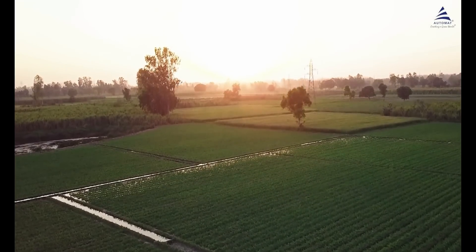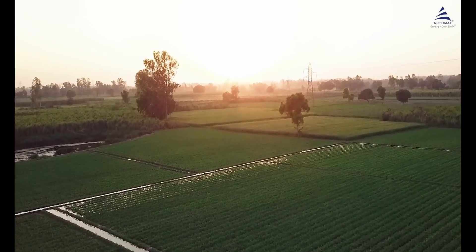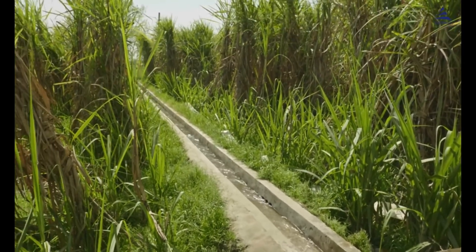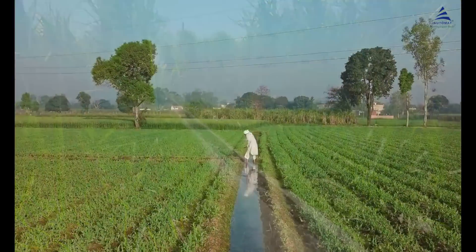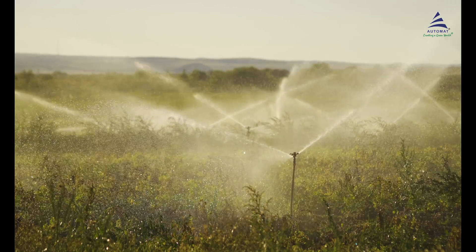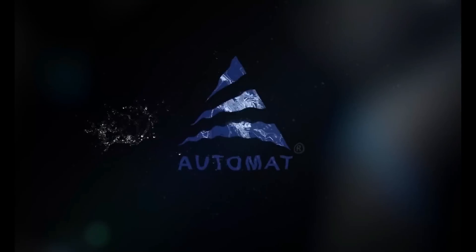Proper irrigation of the field is crucial for a good harvest. Traditional irrigation methods such as leaving water open in the fields may not be able to meet this need, or normal sprinklers may not be able to cover the area. Therefore, introducing Automat's various range of rain guns.